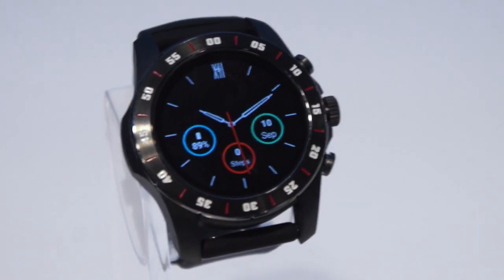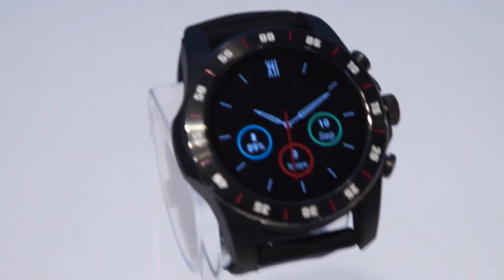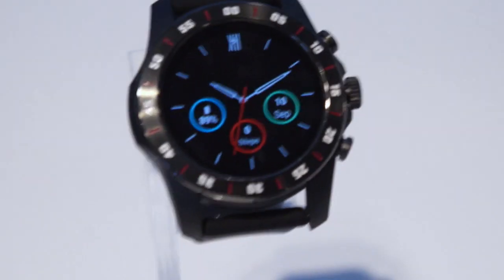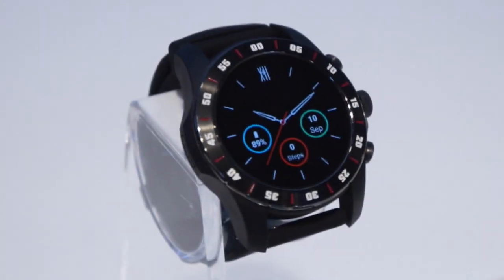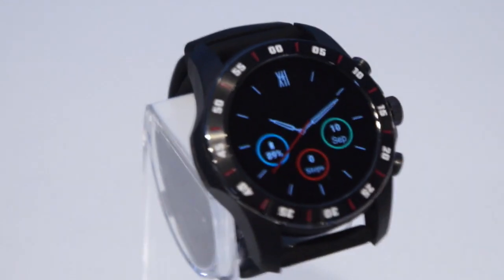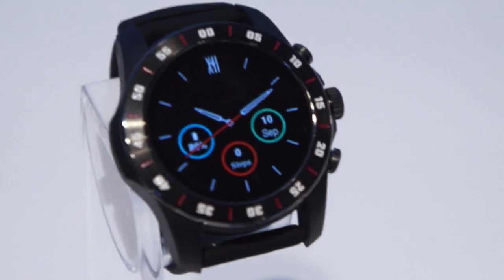Hey there, it's Tankurl. I'm here at the Qualcomm event for the new Snapdragon Wear 3100. This watch here is a reference design made by Compile and it's running Wear OS, Google's watch OS.